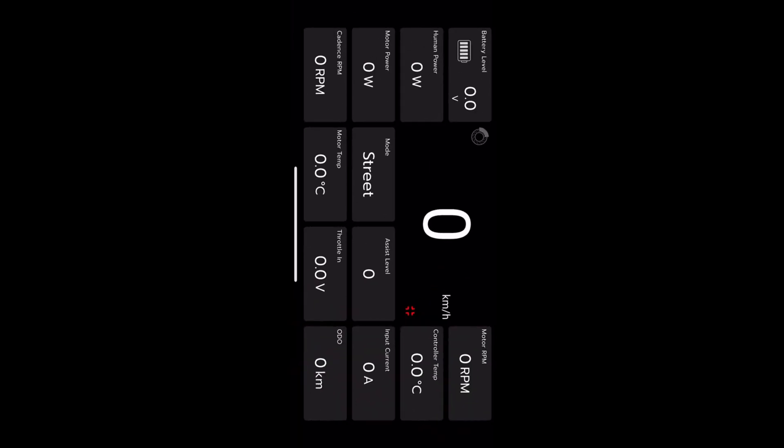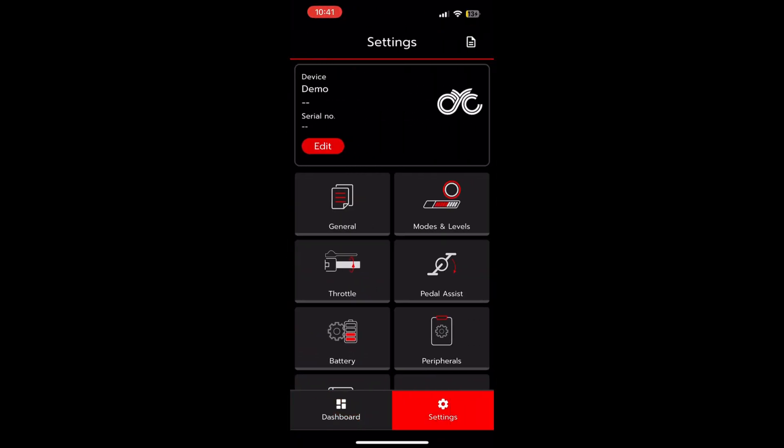Okay, so here's the app. You've got a pretty good amount of information here. You go into your settings and you can adjust the pedal assist.